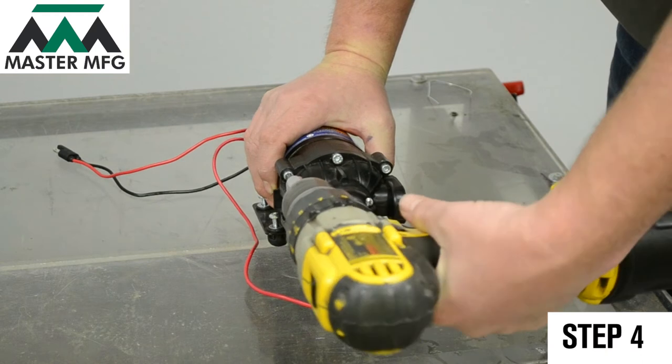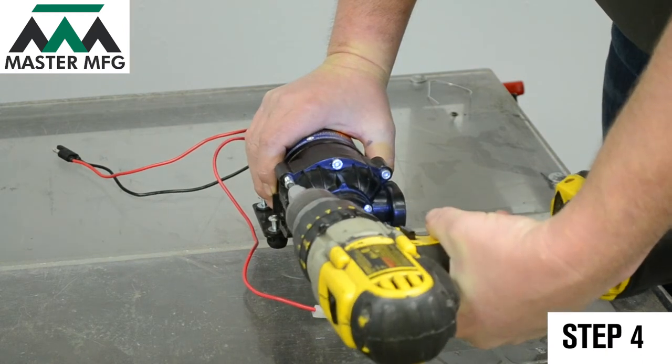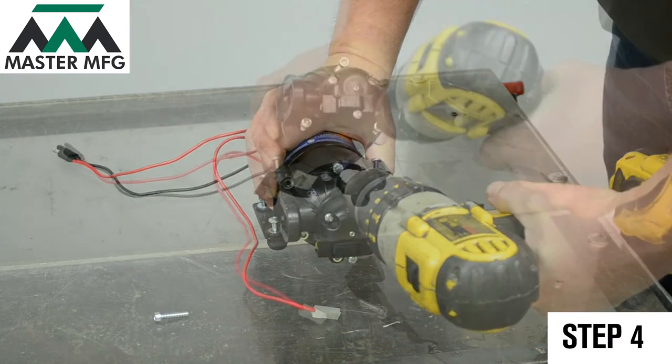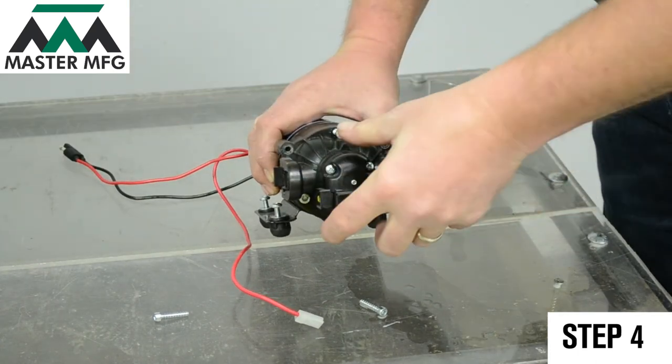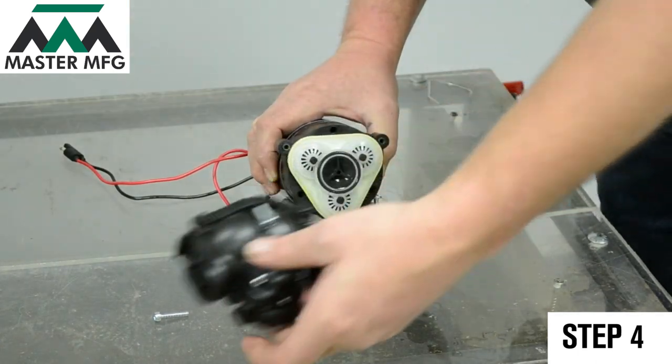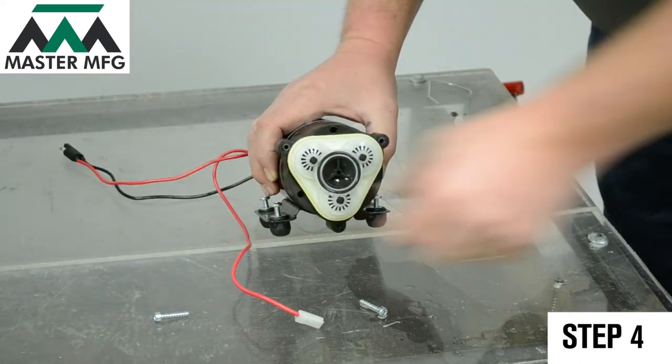Grab your hex key Allen wrench and remove the five screws from the Everflow pump head. Remove the pump head, which will expose the valve plate assembly.